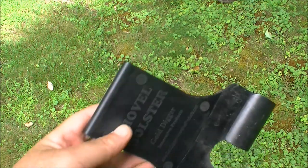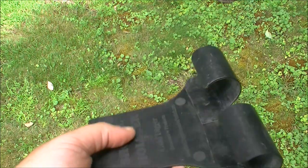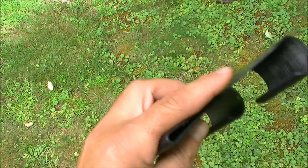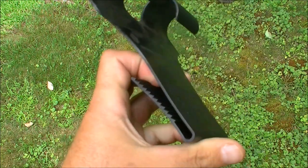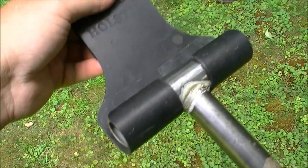I'd like to thank Richard Colonial Detectors for this shovel holster. It's a real neat idea. It's got a clip that can go on your belt or on your pants, and any T-handle shovel just goes and clicks right in.